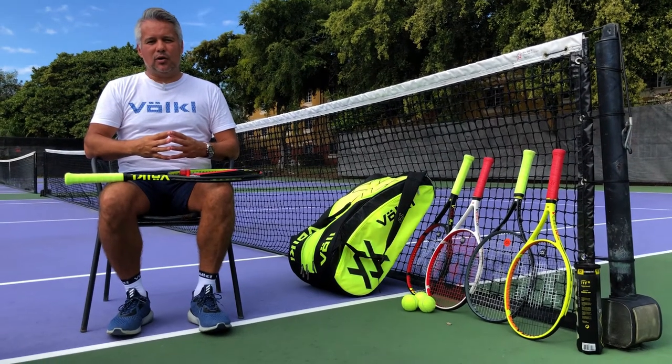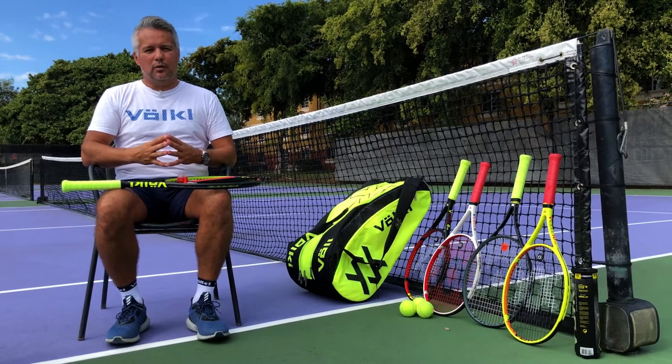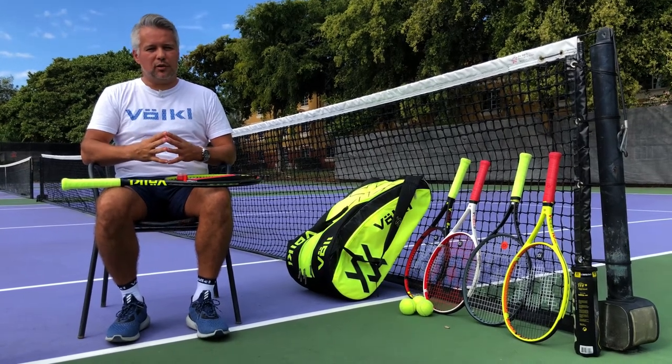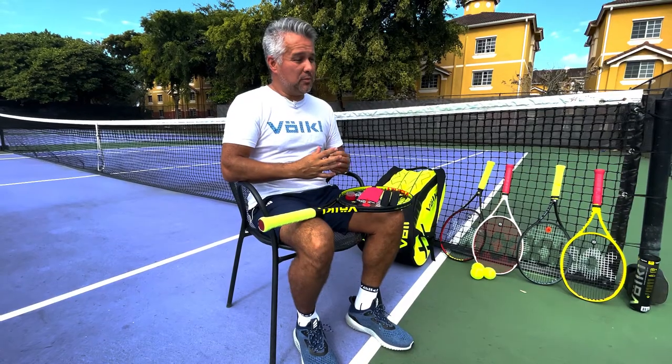Hi everyone, this is Ivan Rojas here again, talking about the reason why our rackets are so special and so different compared to everyone else's. One of the most important reasons is our vibration dampening system.